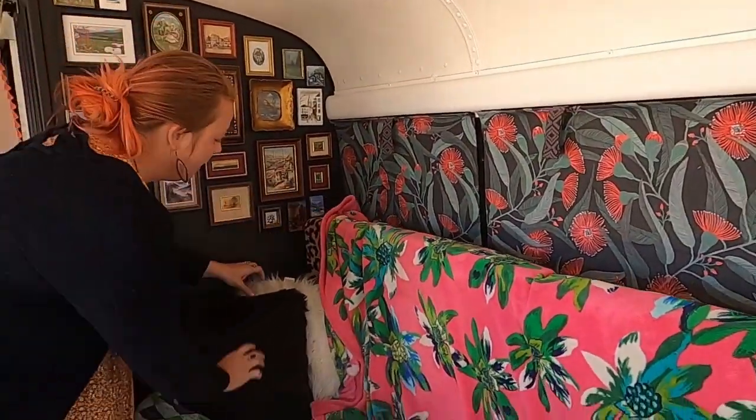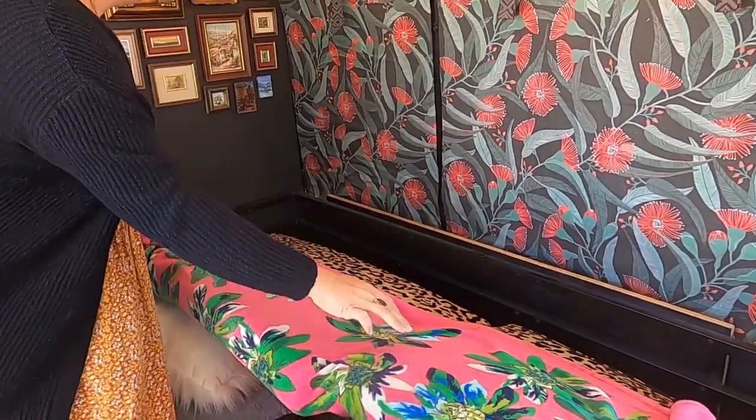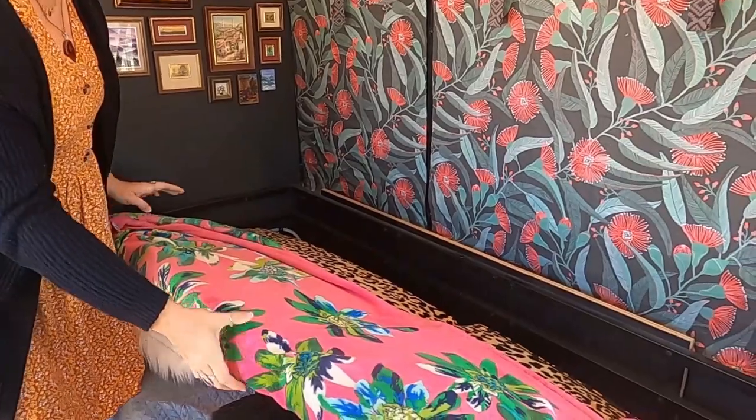But what some other people might not have is the flip-forward table that I have back here. I'll show you if I can get my dog out of the way.